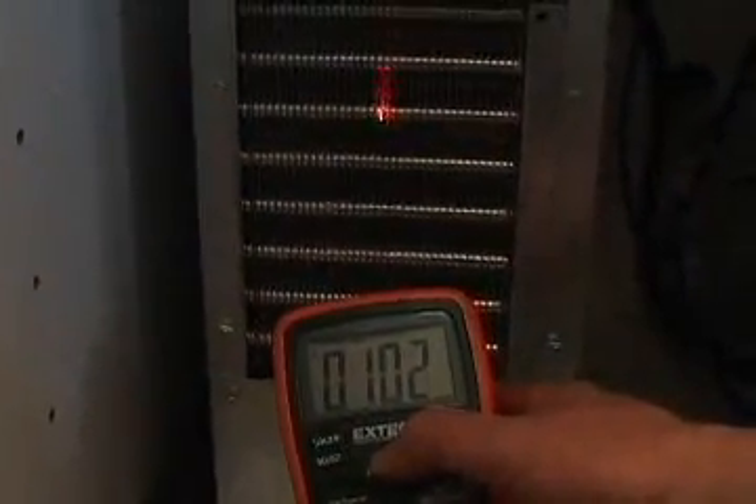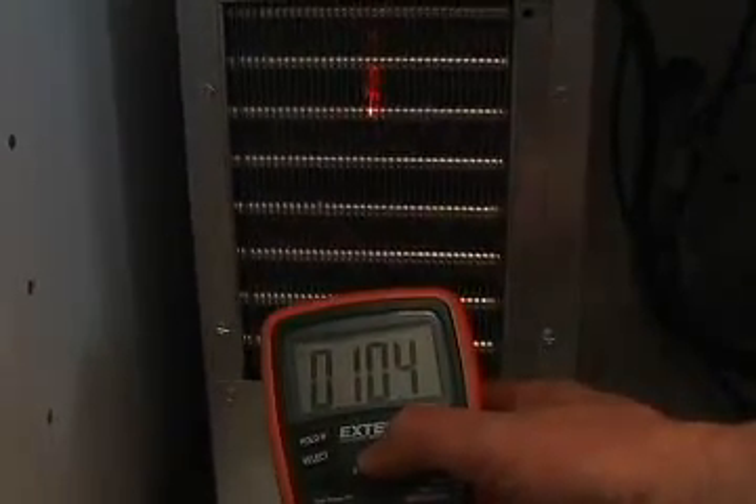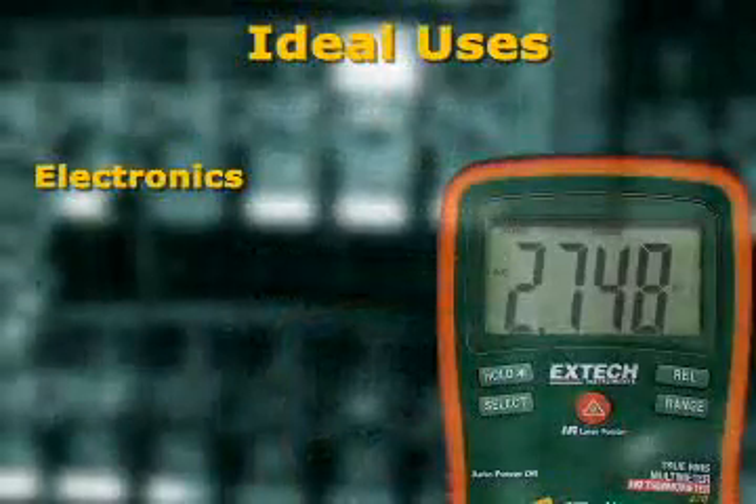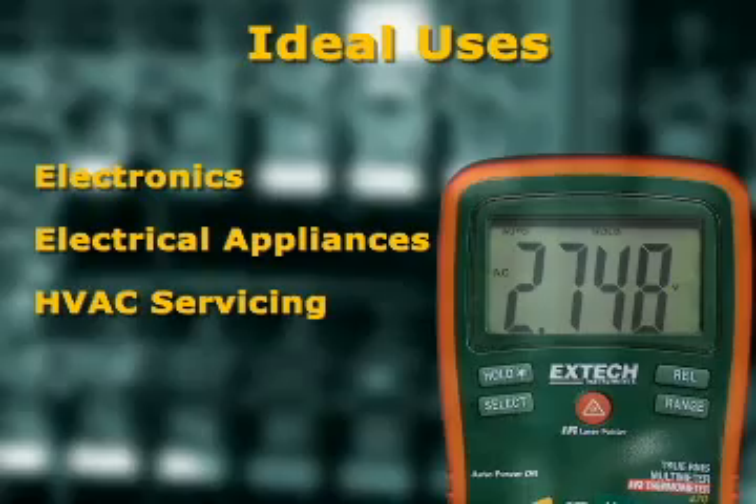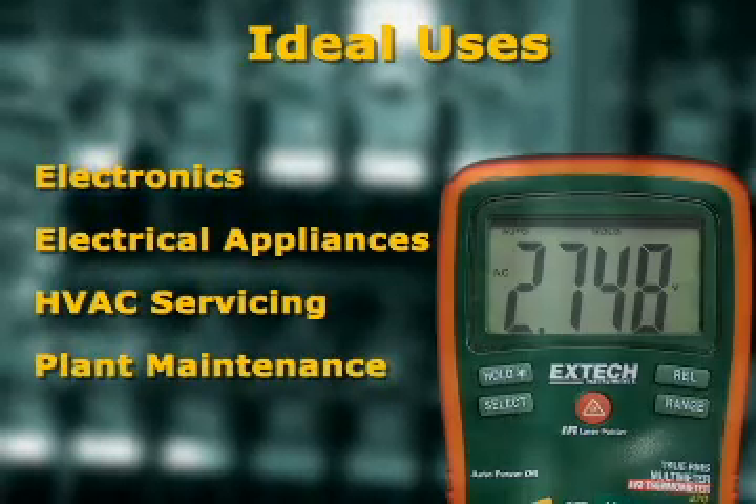The 400 series meters offer unique functions not found on competitive models. The attractive price makes them ideal for use by electronic engineers, electrical, heating and air conditioning contractors, appliance repairmen, and plant maintenance technicians.